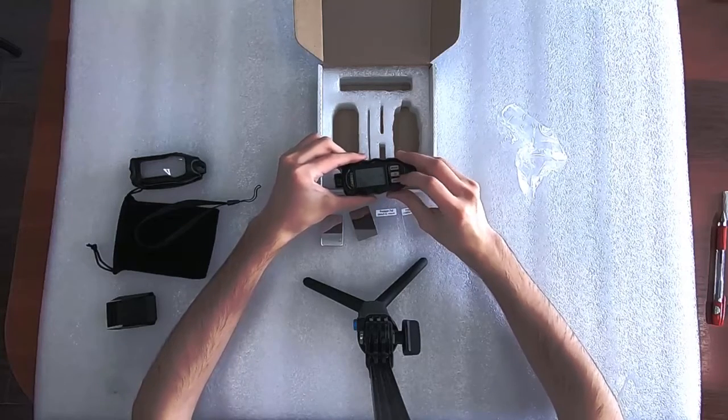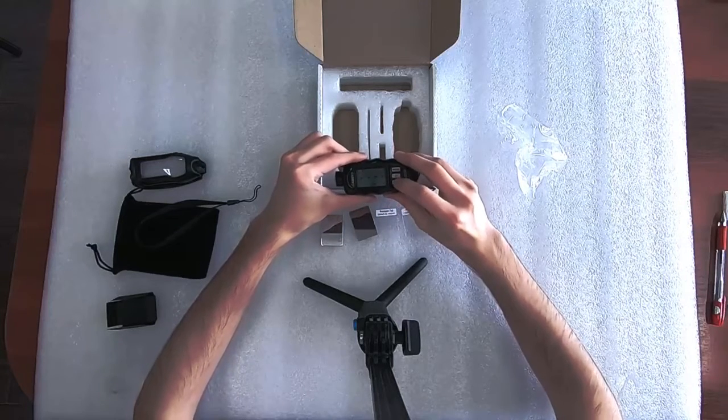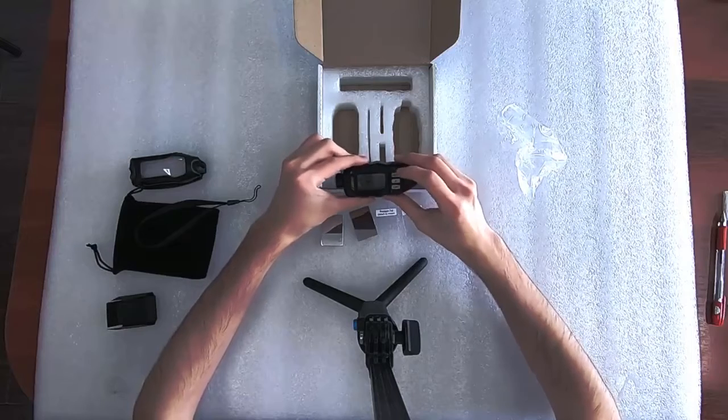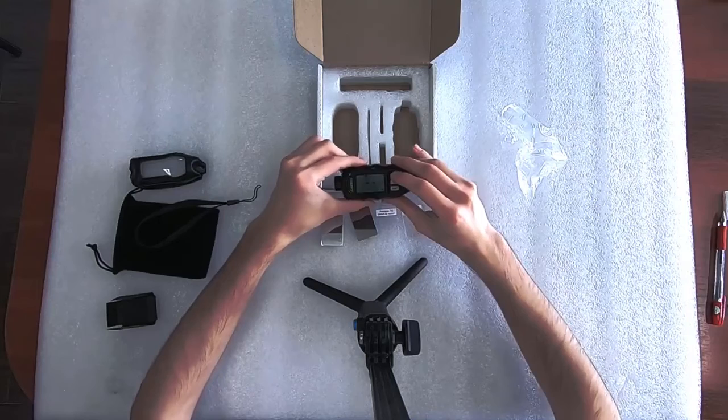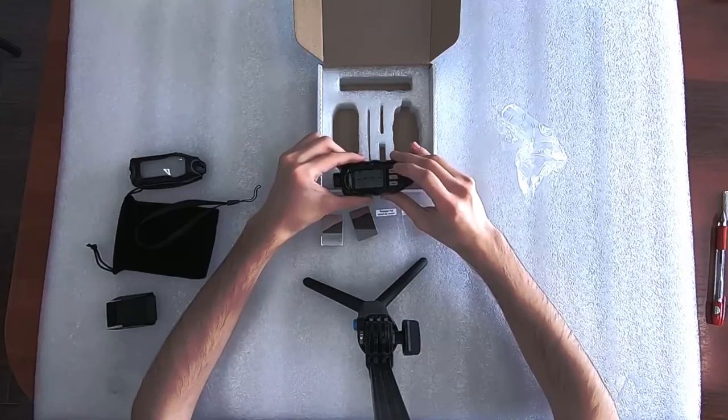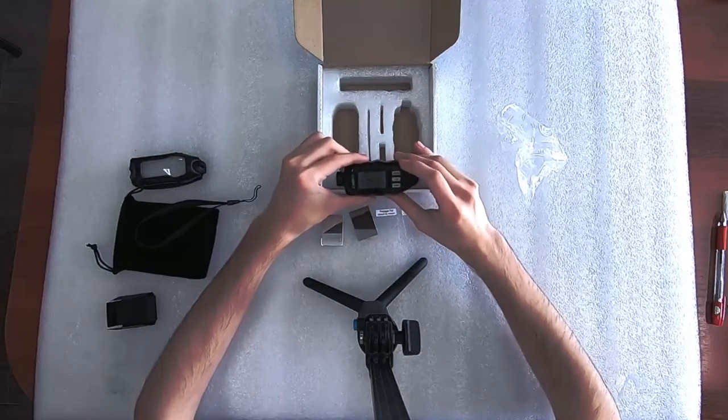The unit button will change measuring units, and the mode button will change the measuring mode. We will set it to manual.